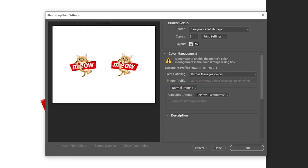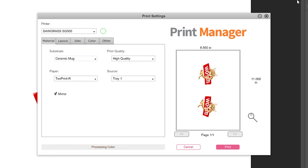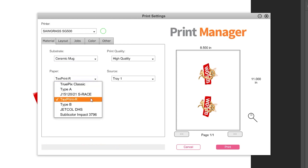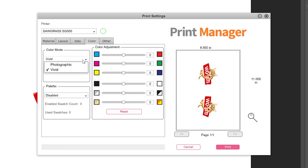If you own a Sawgrass printer, send it to Sawgrass Print Manager and use these settings. Substrate, set to Ceramic Mug. Paper, set to your paper's profile. Leave the Mirror option checked and change the color mode in the Color tab to either Photographic or Vivid based on your image's detail. Once set, go ahead and click the Print button.